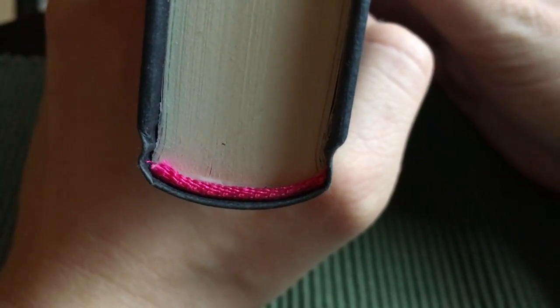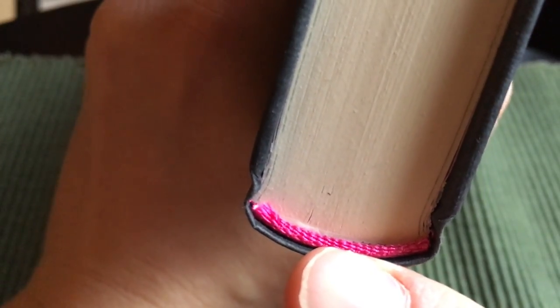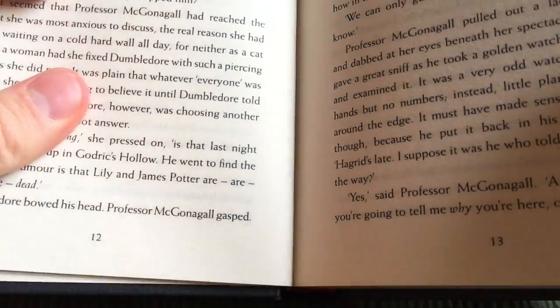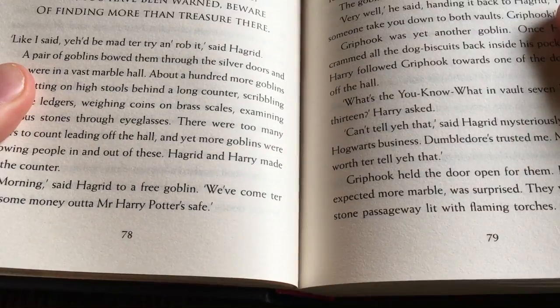So how can you tell if you have a glued binding or a Smyth-sewn binding? It's quite simple. You can just look at the bottom here — you can often see very easily that the pages are indeed glued into the spine. But if you open up the book and fail to find a thread in the gutter, then that's also a sign that the book is glued instead of sewn.